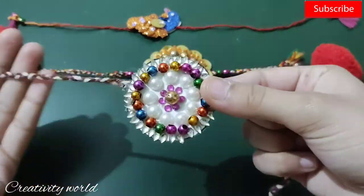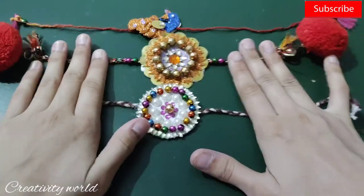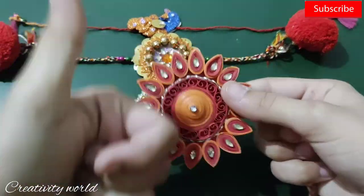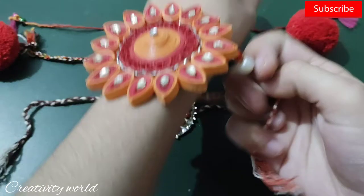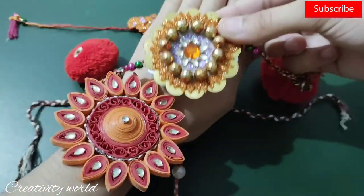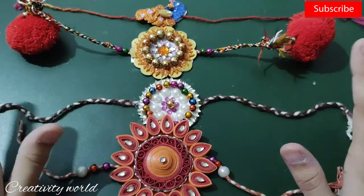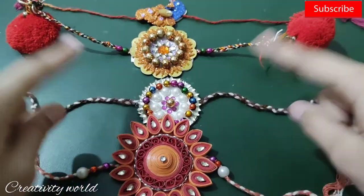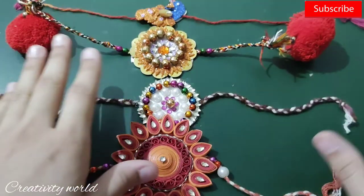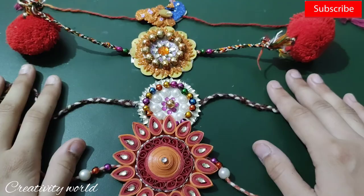In the same way I've created one more — that one I've already uploaded a video for on my channel, you can check it out. The second one is a quilling raki which I created for a school competition — it has some beehive shapes and quilling petals, and everything else is the same. That's it for today, thanks for watching, see you next time — bye!